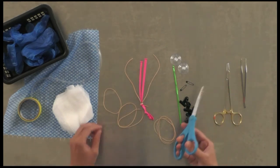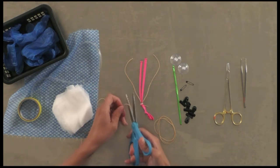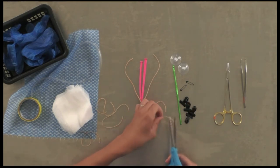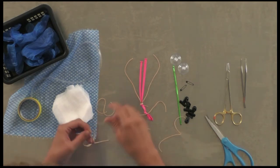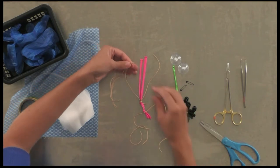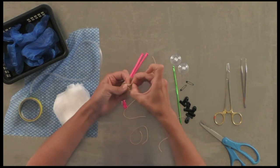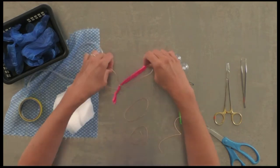Take six rubber bands — three on each side — and give those all a little cut to create three strands on each side. Then take your three ends together, adding that uterine vessel one, and tie a knot. Do the exact same thing on the other side.